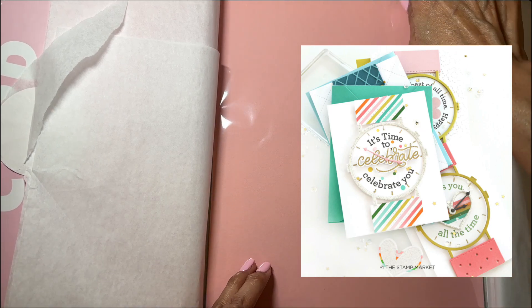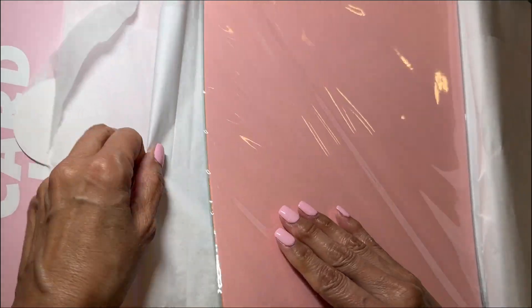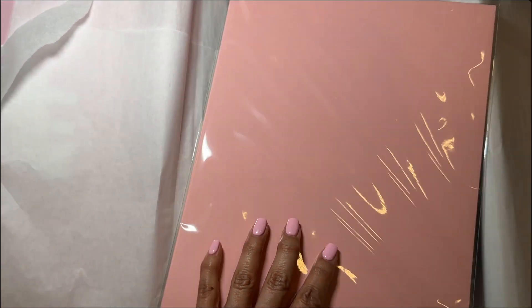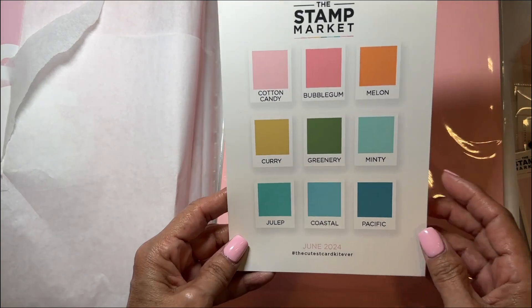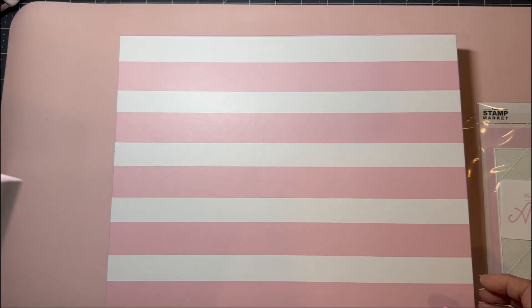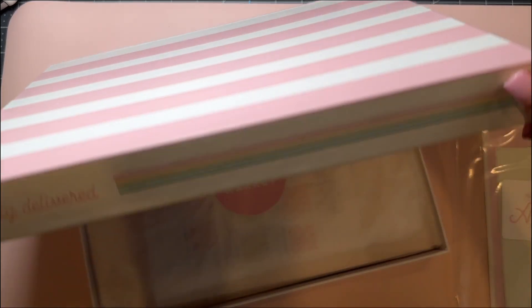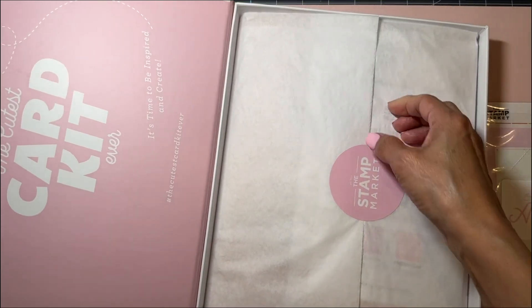You get the stamp and the die, and then here's the paper. It is going to be all these colors, and I think you get two of each of the cardstock. So that's the first part of the kit.